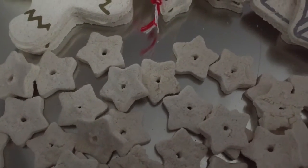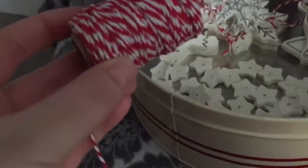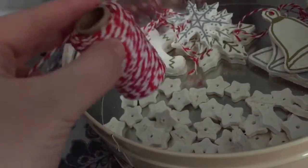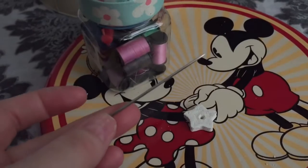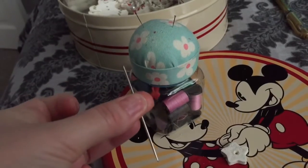We're going to work on these stars, turning them into a star garland for our tree! Using this string, we're going to weave the string in and out of these little stars to create a garland. I decided that I'd use a needle to try and make it easier to thread the string.